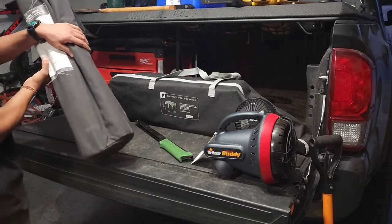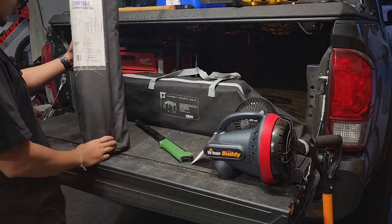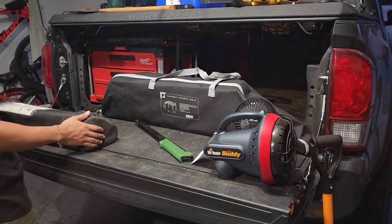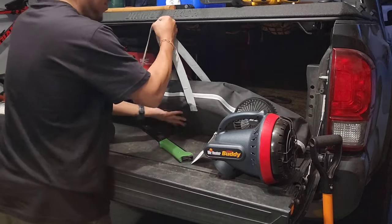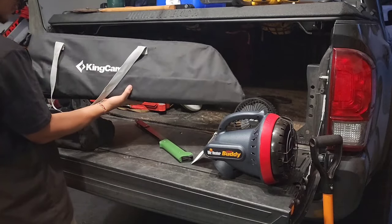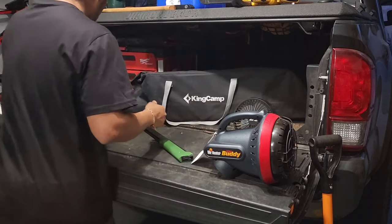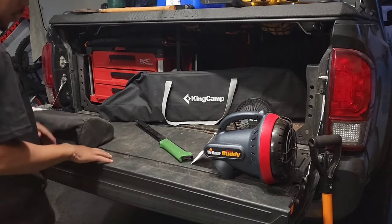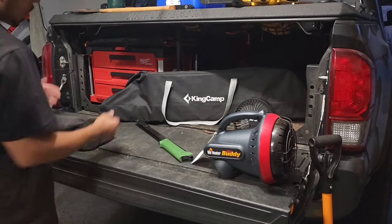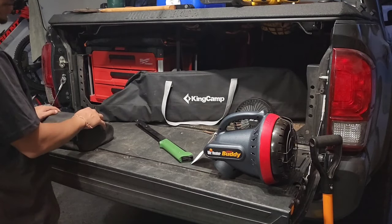I bring two tables: a little collapsible square one — basically a card table — for eating and food prep, and a King Camp rectangular table that's a similar concept but a bit nicer quality. The only downside is they're seat height, so if you're trying to cook on them you're hunched over. I'm working on a mod to make them height-adjustable.